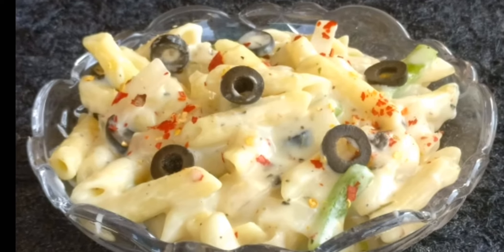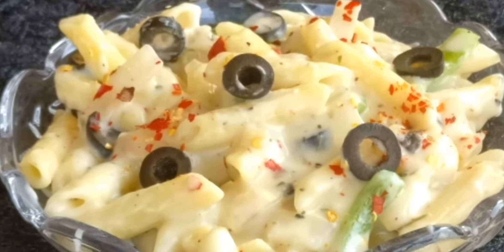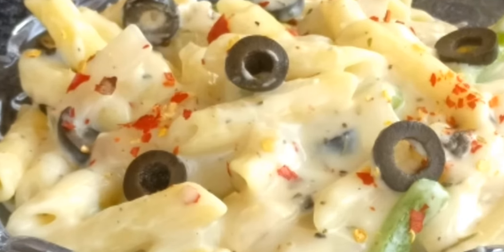Hello friends, welcome to Cook Share Eat Repeat. Today we will see the recipe of pasta in white sauce. I hope you will like this recipe, so keep watching.